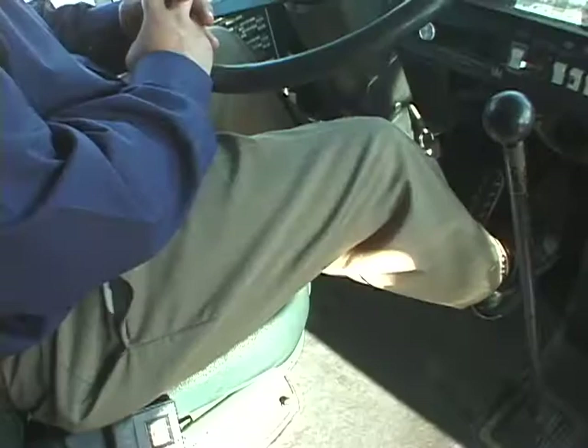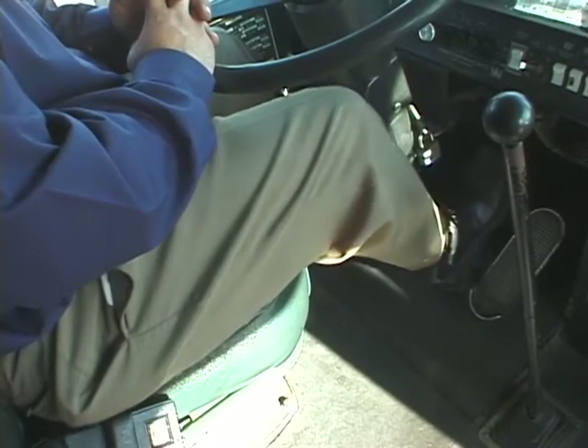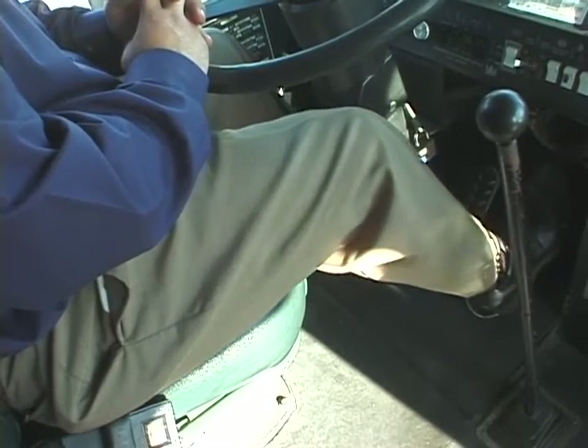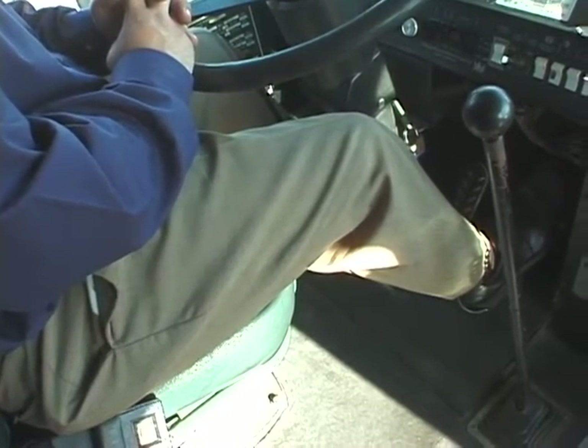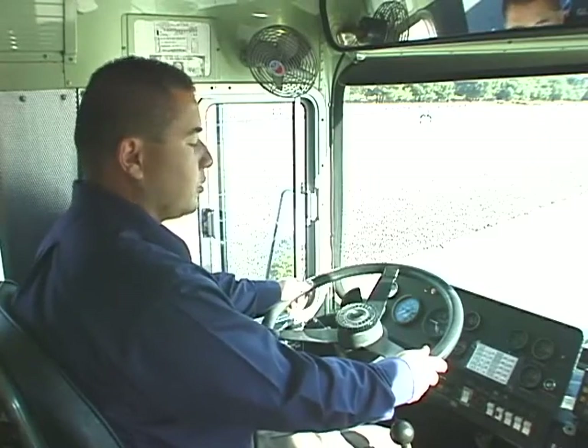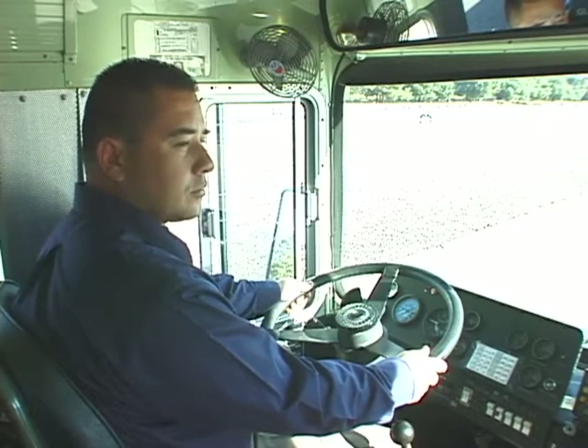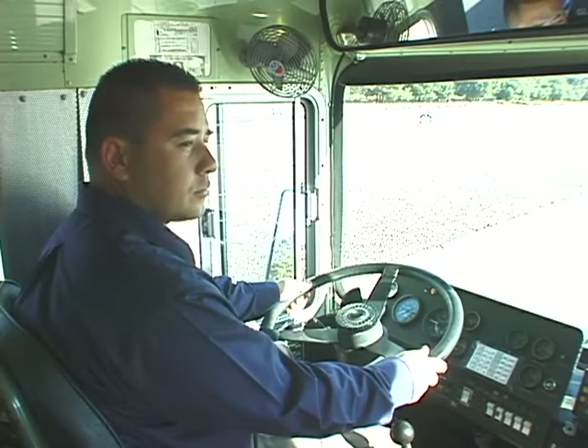Also, your seat adjustment looks correct because your foot looks very comfortable on the throttle and the brake, placed for maximum vehicle control. How's your back? It feels comfortable. You want that back flat against the back of the seat — you always want to be consistent and comfortable. Back support is very important; it's also going to help reduce driver fatigue throughout the day and maximize control of the vehicle.